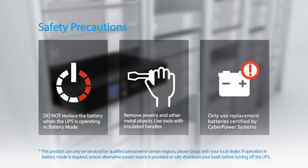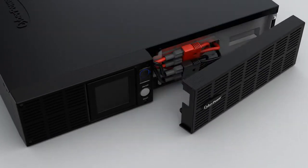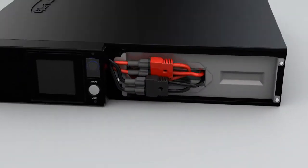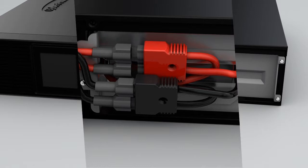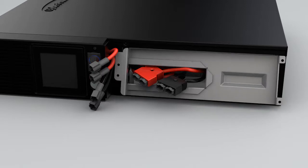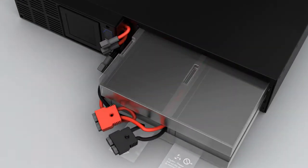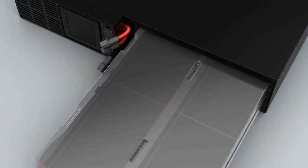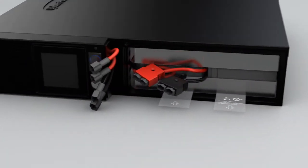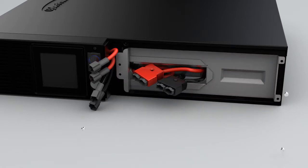Use only replacement batteries certified by CyberPower Systems. To start, pull the front panel to remove it from the UPS. Disconnect the wires and then loosen the screws to remove the battery compartment cover. Pull on the plastic tag to pull out the battery and replace it with a new one.